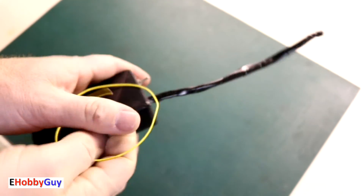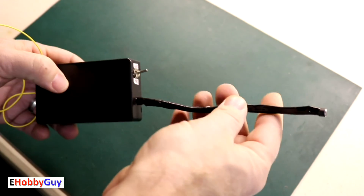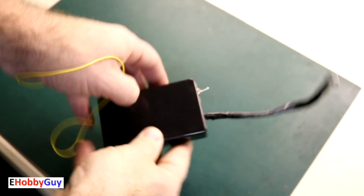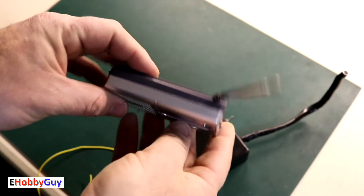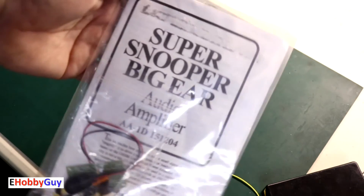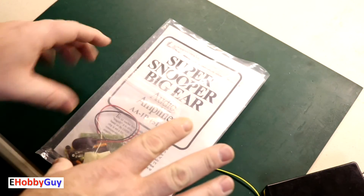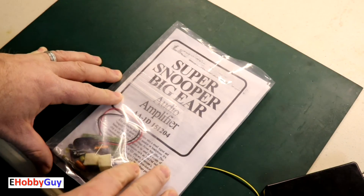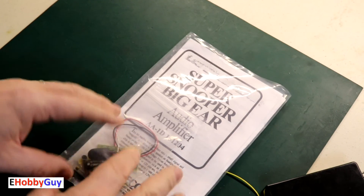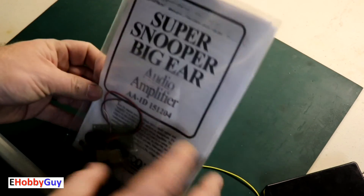Hello everyone, I am Paul, your e-hobby guy. In a previous video I built this spy bug, which is essentially an FM transmitter — there's a microphone here and it transmits in the FM frequency range, listenable with any FM radio. This reminded me of a kit I bought more than 20 years ago called the Super Snooper Big Ear Audio Amplifier, and I thought it'd be a good idea today to go through this build. These kits are really good especially for beginners — they teach you about component orientation, polarity, and some general concepts, and get you used to soldering.